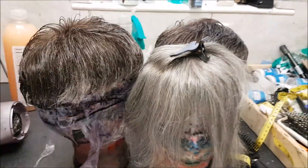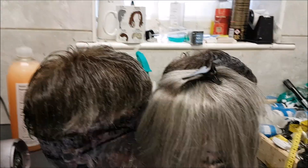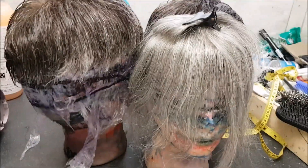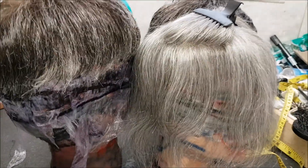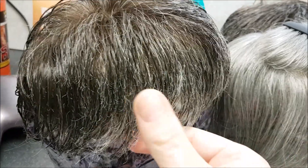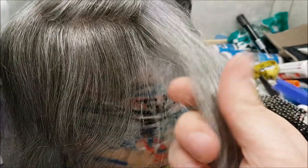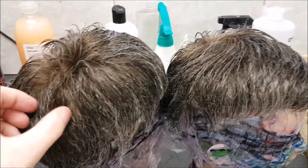Hi guys, welcome to another video. In this video we're going to be talking about synthetic gray versus human gray. There are a few advantages to having both, to be honest with you. But as I'm doing my own systems at the moment — this is human gray by the way, quite a high percentage — I'm having a lot of emails and desperate messages from people asking why and how to get rid of this crinkly synthetic hair that we put into systems. And indeed, why on earth would you even go for synthetic gray?